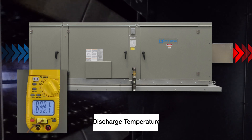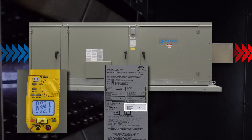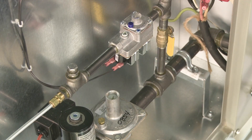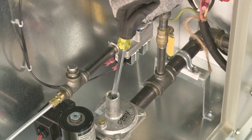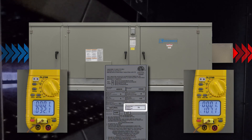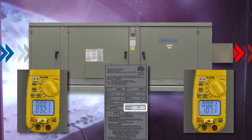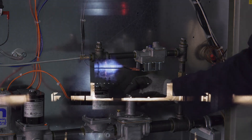Temperature rise is equal to the discharge temperature less the inlet air temperature. In this example, our inlet air temperature is 32 degrees Fahrenheit and our design temperature rise is 75 degrees Fahrenheit. Adjust the maximum fire rate at the combined or separate regulator depending on your configuration until the design temperature rise is achieved. In this example, 107 degrees discharge minus the 32 degree inlet gives us our design 75 degree temperature rise.